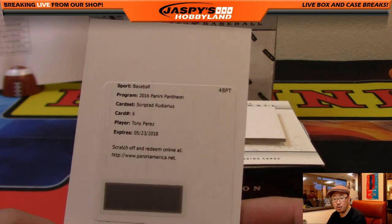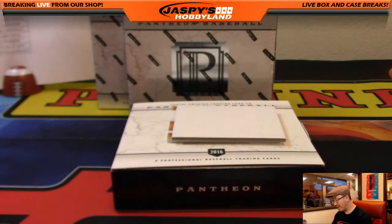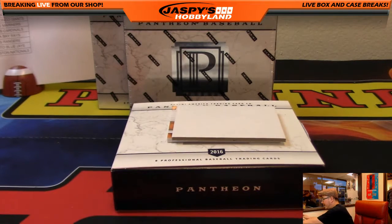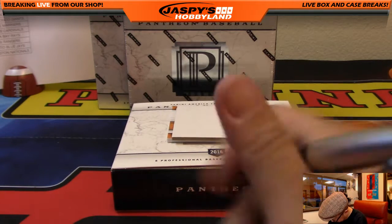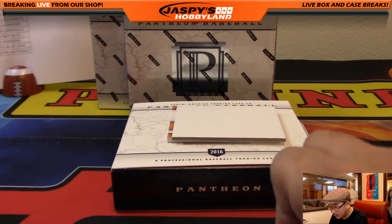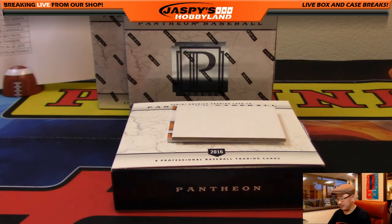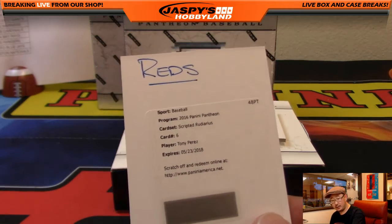Scripted — Rudy Arias inscription — Tony Perez. That would be Cincinnati Reds. Going to Bowman. Nice — there it is, Tony Perez.